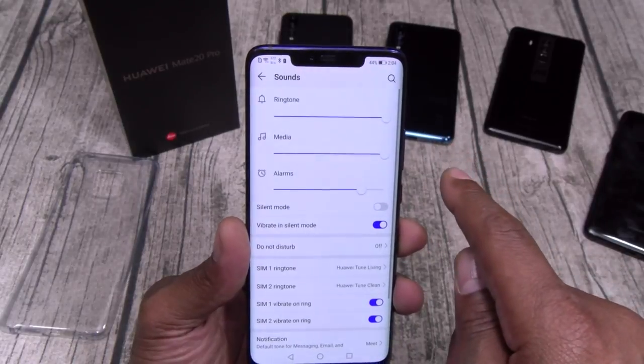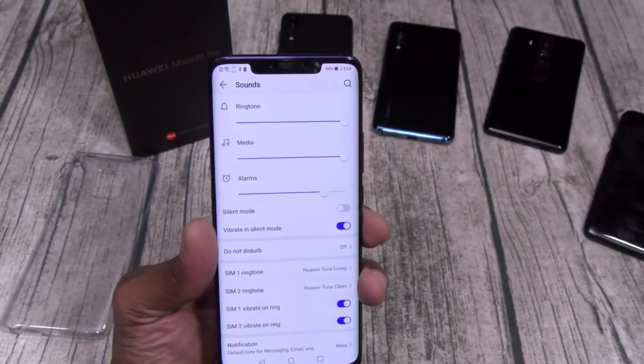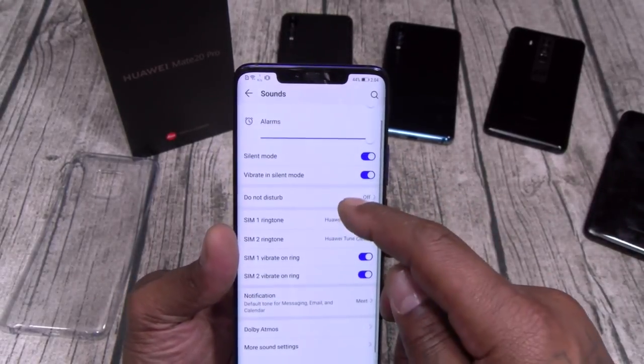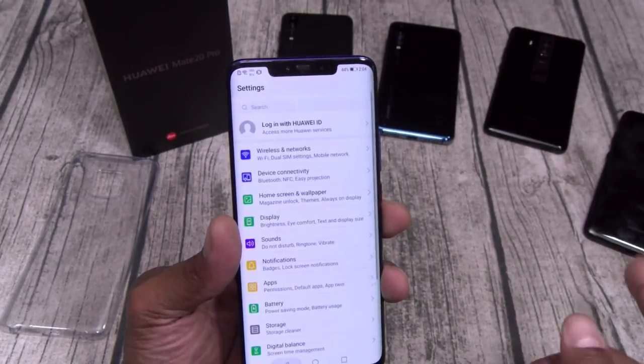Let's go to sounds. Look how loud this ringtone is — real dual speakers on deck.